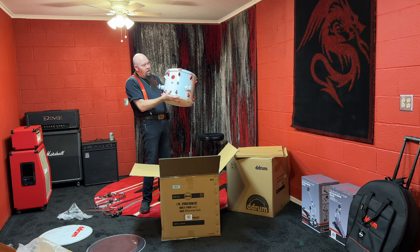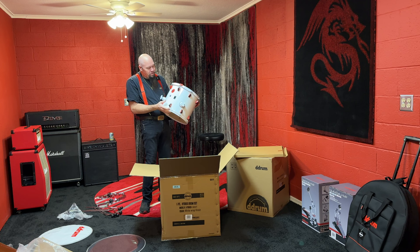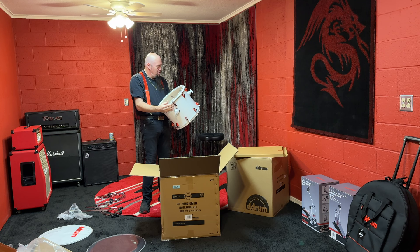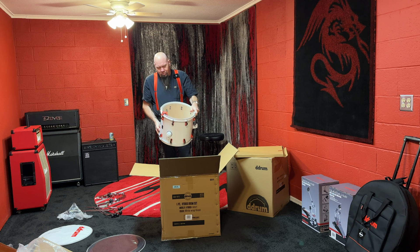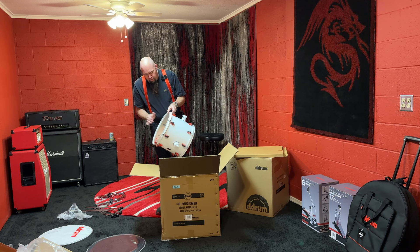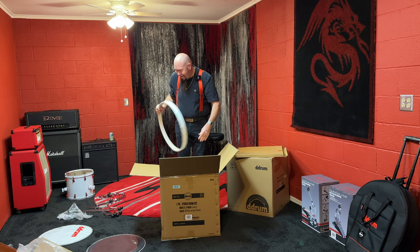This is why I wanted the white and red — look how that pops! And I wanted the hybrid system because it's got the triggers built in with the connections right on them, just a little bit more convenience. I guess this is the floor tom because it's got the three legs. I was expecting it to be a little bigger than that — my Vinnie Paul kit has a much larger floor tom. That's going to go over here somewhere. But this kick drum — oh my, oh yeah.